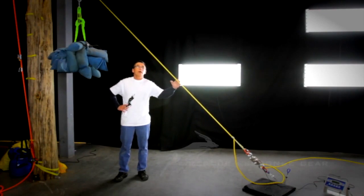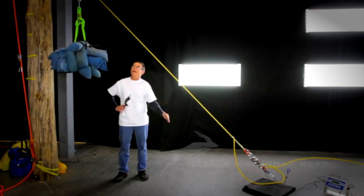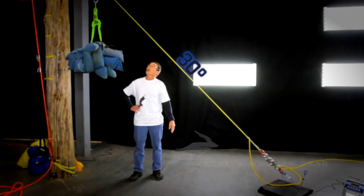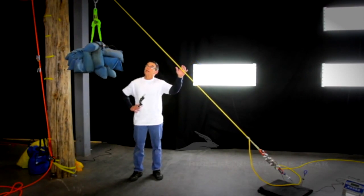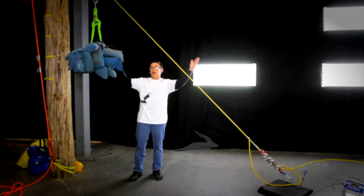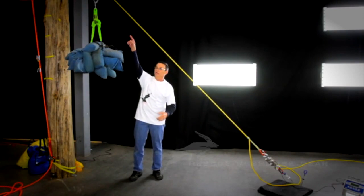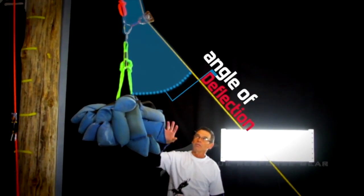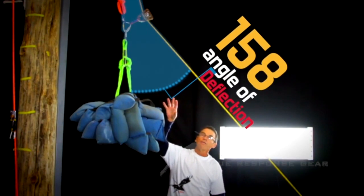We've moved our sloping highline even further in. Right now we have it at a 30-degree slope and, as would be expected, the load is quite a bit less. What we're keeping consistent between the horizontal, the 45-degree slope, and the 30-degree slope is the angle of deflection here — which has been 158 degrees, just shy of 160 degrees.